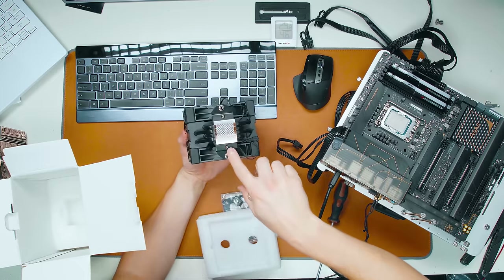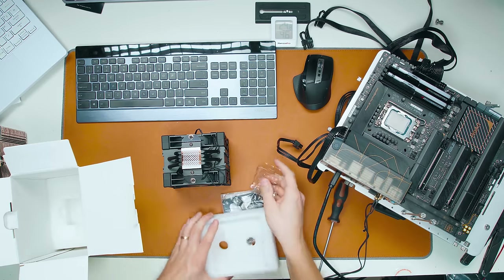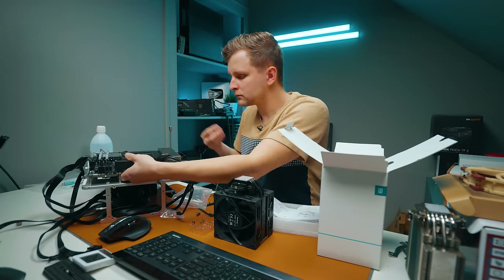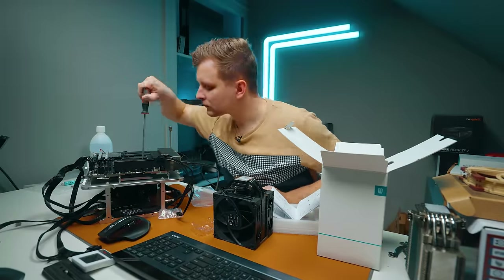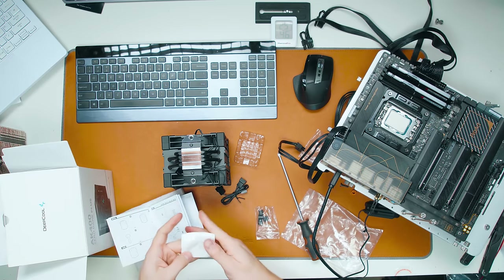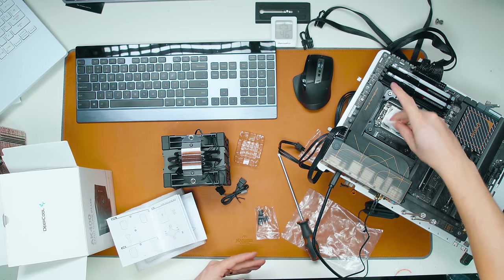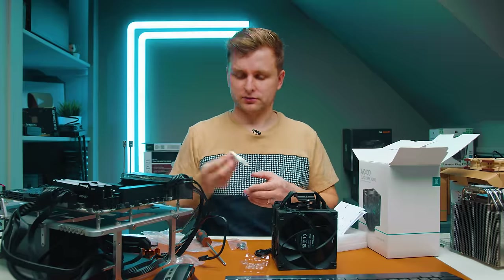This cooler came with thermal paste pre-installed, but we removed it to take the thermal paste variable out of the equation and apply the same paste as all others. As you can see, this CPU cooler has the heat pipes running lengthwise — one of the first coolers designed for a rectangular CPU rather than completely square. We'll see how this one does in terms of heat.